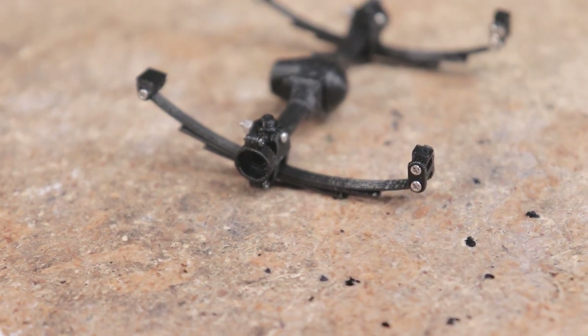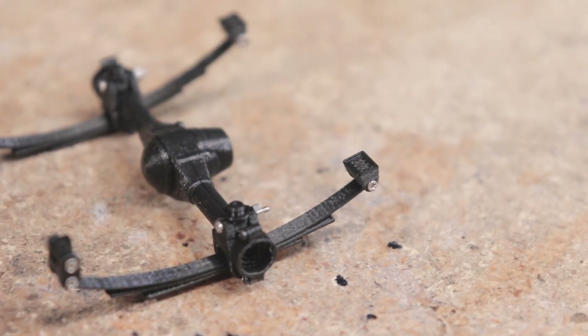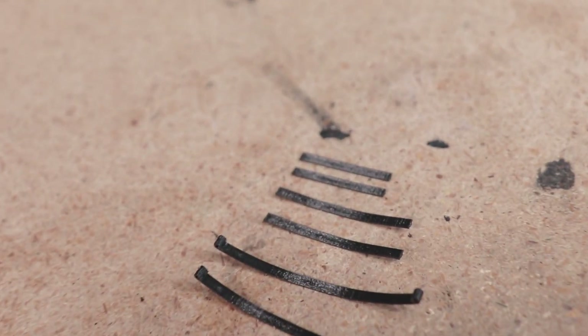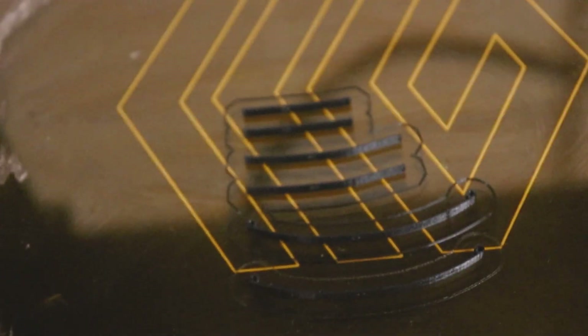This first set includes leaf springs identical to the ones I'm using on the Trans Am, but I'm sure there will be more options available in the future that may be better suited for certain projects. Just like with coil springs, I'd like to have a variety of leaf springs to choose from — some a little stiffer than others — so you can experiment and see which ones work best.